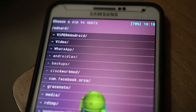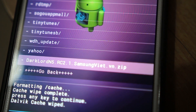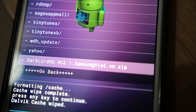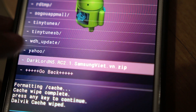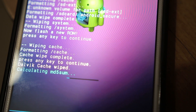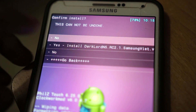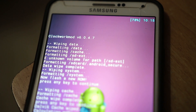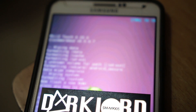Once all of that is done, go to Install Zip, choose zip from SD card, and choose the file you have downloaded — the ROM file. Here is the ROM file: Dark Lord ROM, and I'm using the 2.1 variant. Once you find the ROM file, click Enter and it will check the MD5 sum. Then click Yes to install the ROM.